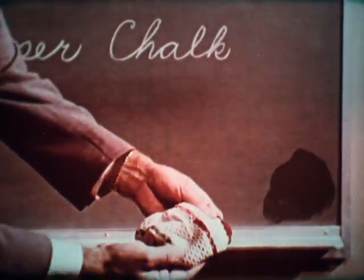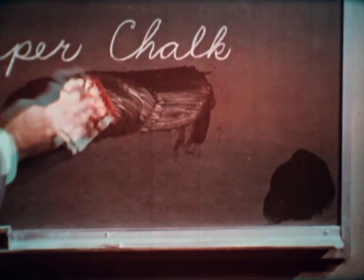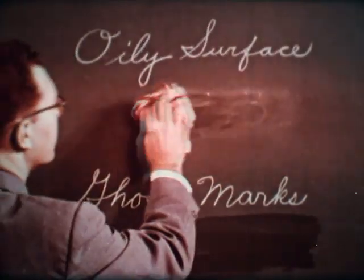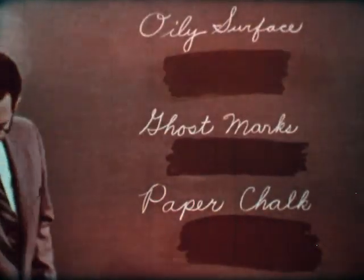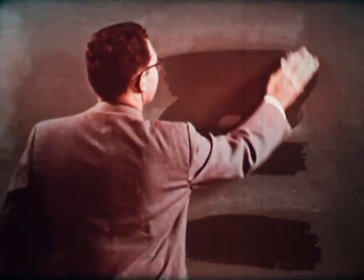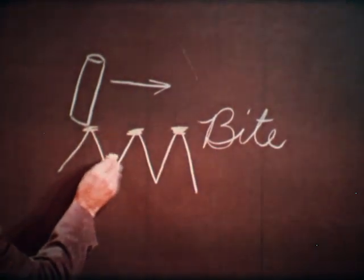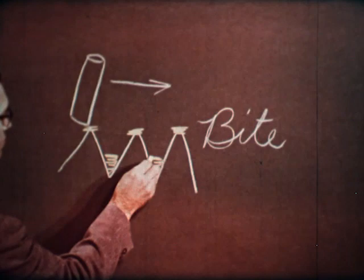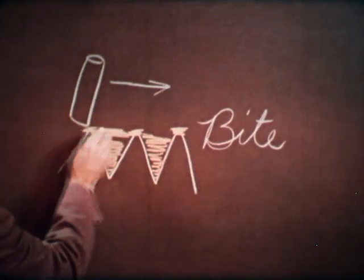If no finish is removed, you are reasonably safe in proceeding. It takes only a light rubbing to remove these three troublemakers. After the marks are gone, erase, wash, and rinse the board thoroughly with clear water in order to remove the dissolved chalk. If you don't do this, the dissolved chalk will be deposited in the valleys of the chalkboard surface, gradually giving the board a smooth, biteless surface that is difficult to write on and causes glare.